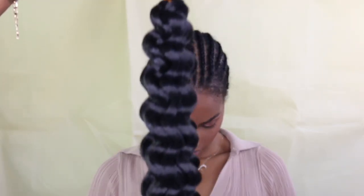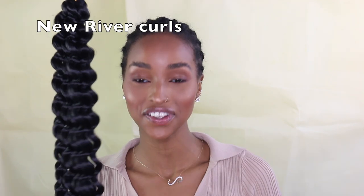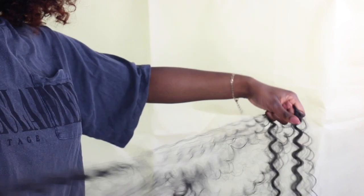So this is the new river curls, and the difference with these is that they're very soft yet they still have a thicker texture. Most importantly, they are super easy to separate — as you can see, first time round separating, I can even brush my fingers through it. They're super soft with a nice thick natural texture.